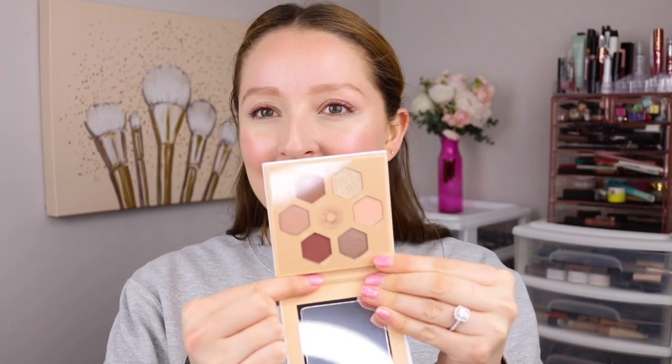So let's go ahead and check out the shades in here. It's cute packaging, but small for $26, and small pan size. You only get six shades in here. It does have a mirror. I do like the colors though, upon first impression.